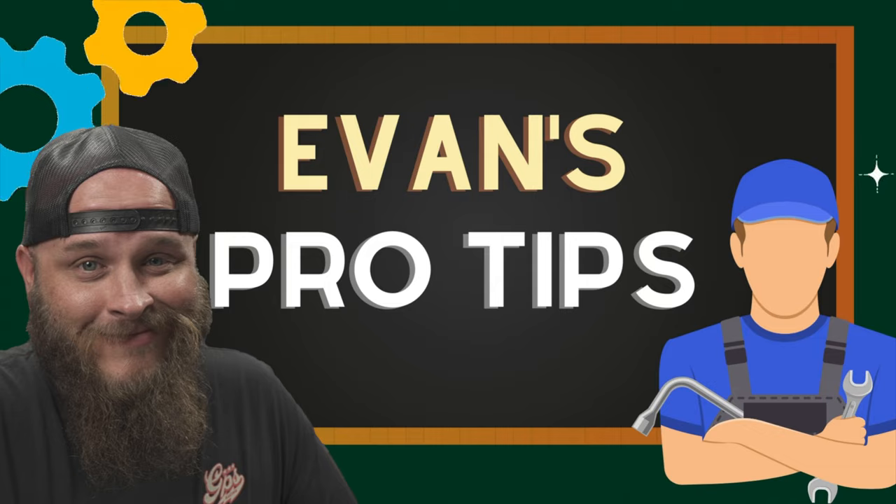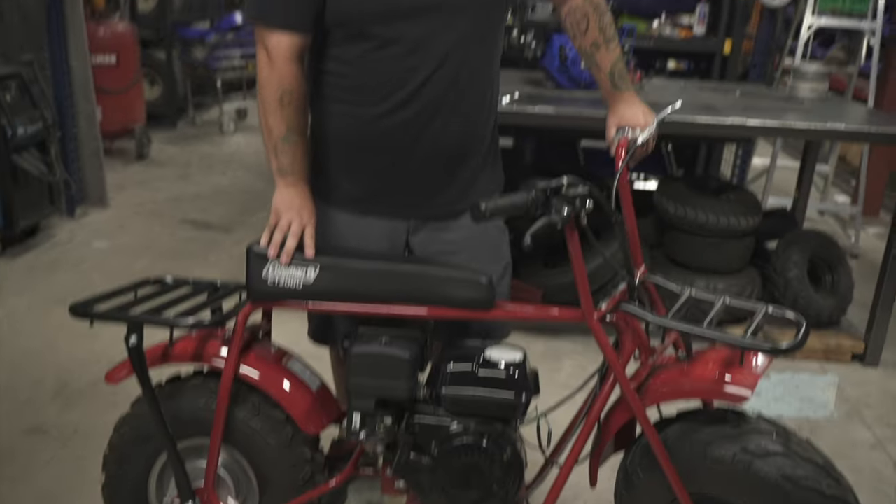Hey guys, this is Evan at Go Power Sports here in Fort Worth, Texas. Here's your pro tip for the day. So you bought yourself a Coleman, you put a torque converter on it, but you got no power. Here's what's going on.